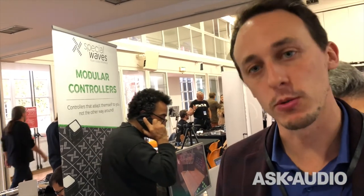Our website is odlamusic.com. You can also follow us on Facebook and Instagram. If people are interested in buying, check out the website — we will have e-commerce there as well.